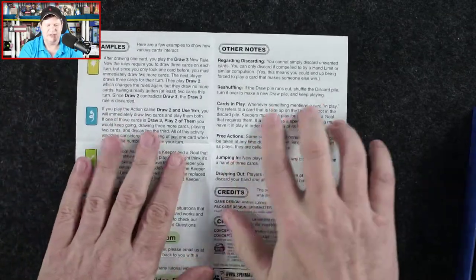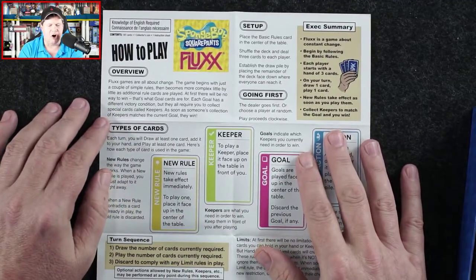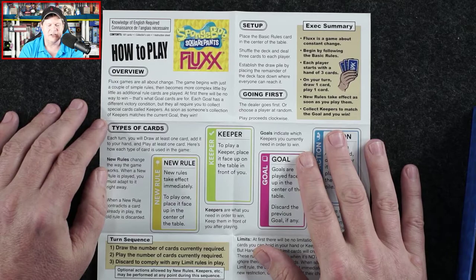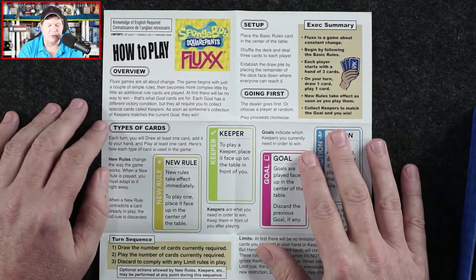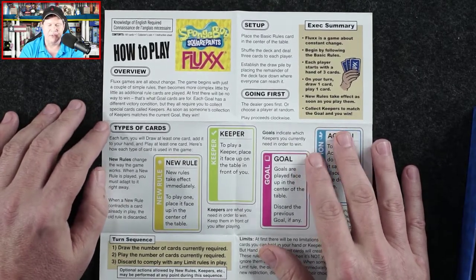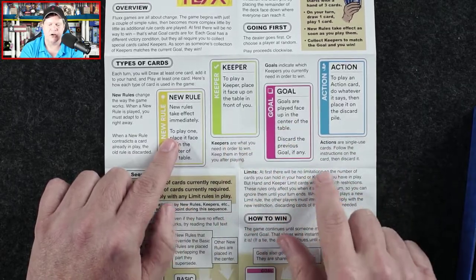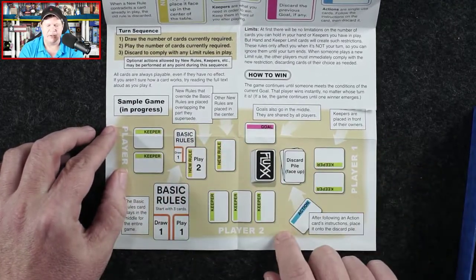So we've got the how-to-play sheet. Fluxx games are all about change: the game begins with just a couple of simple rules, then becomes more complex little by little as additional rule cards are played. At first there will be no way to win — that's what goal cards are for. Each goal has a different victory condition; they all require you to collect special cards called keepers. As soon as someone's collection of keepers matches the current goal, they win. We're also looking at setup, who goes first, types of cards — new rule cards, keeper cards, goal cards, and action cards — and a sample game in progress.